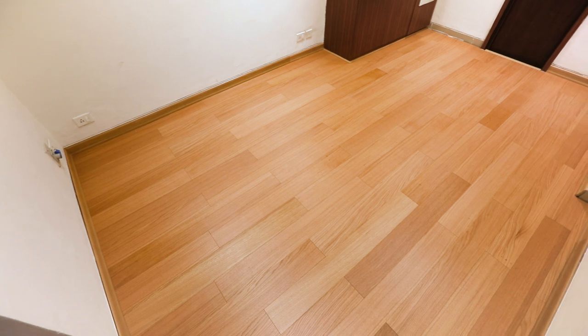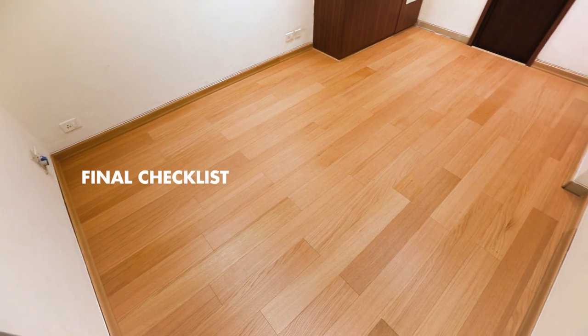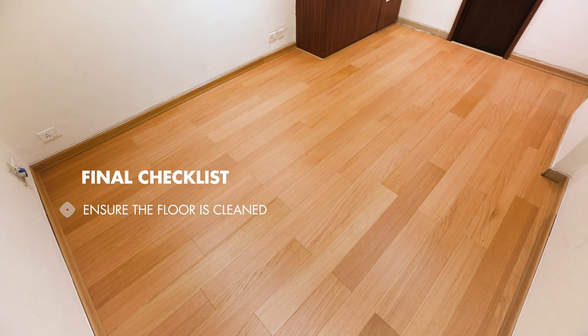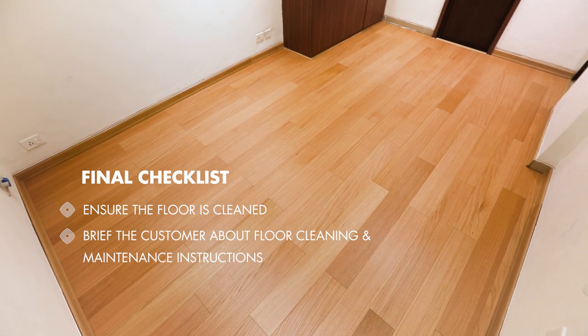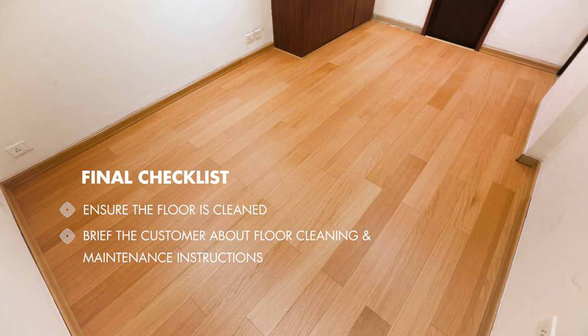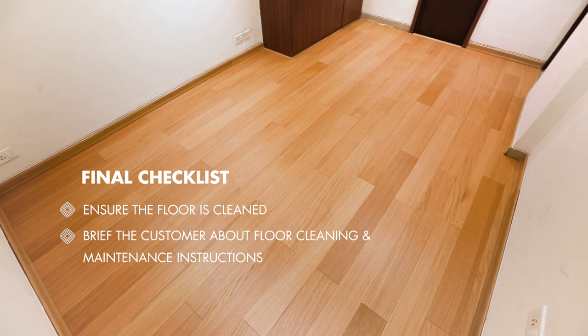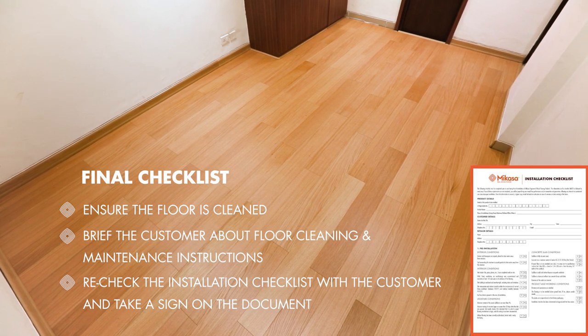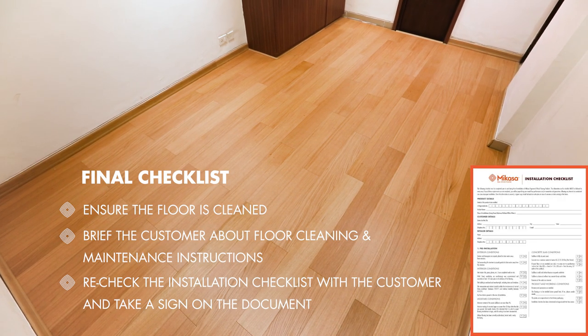After the completion of installation, ensure the floor is cleaned properly before handover. Brief the customer about the floor cleaning and maintenance instructions. Run through the installation checklist with the customer, and once satisfied, take a final sign-off from the customer on the provided document.